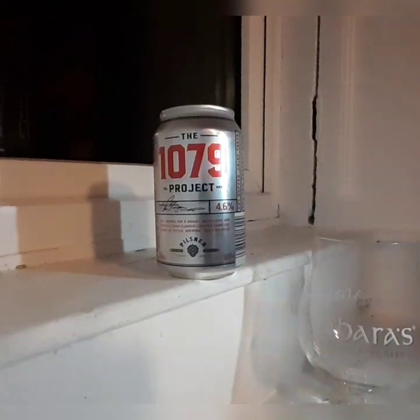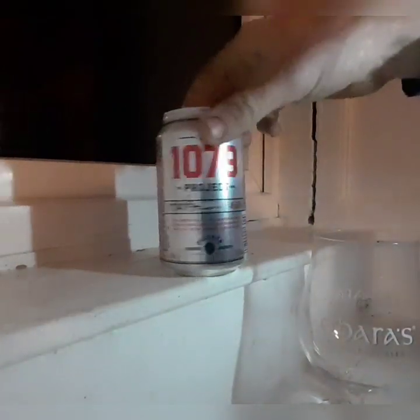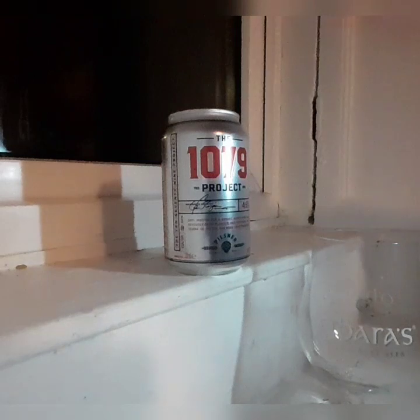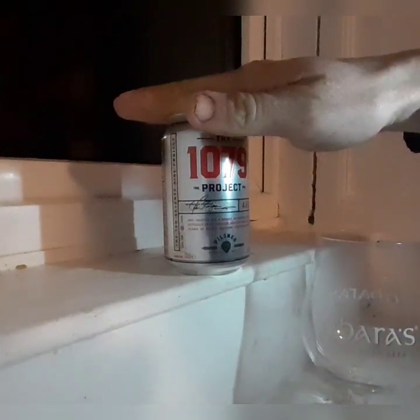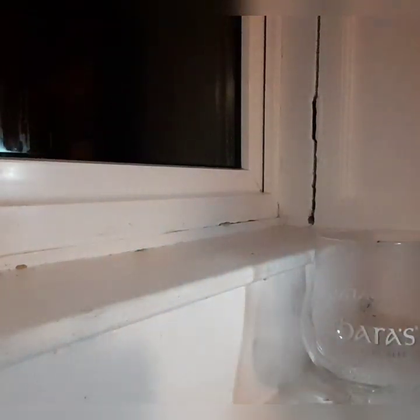Welcome back, we have another beer. It is Project 1079 — picked this up, it was 79 cents, and there's 4.6% in there. I think I've had this once or twice before; not great, but again I don't like lagers, so we'll give it a try.